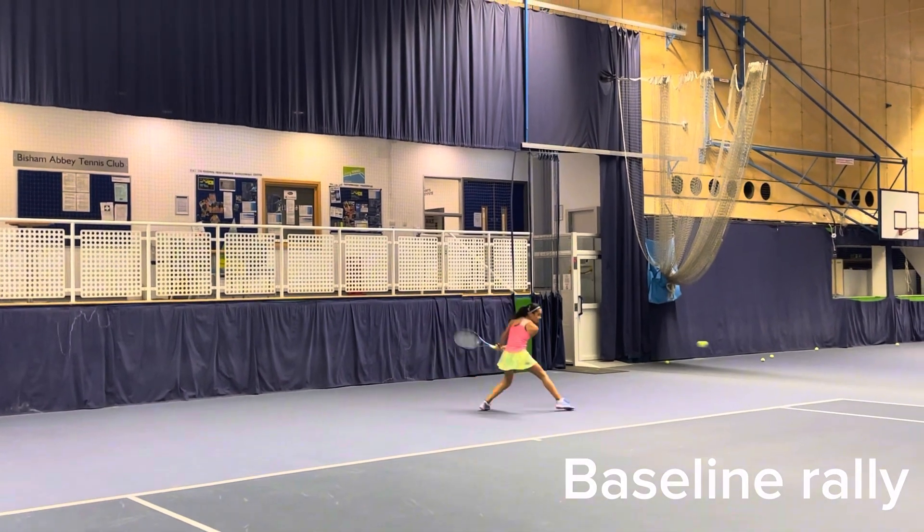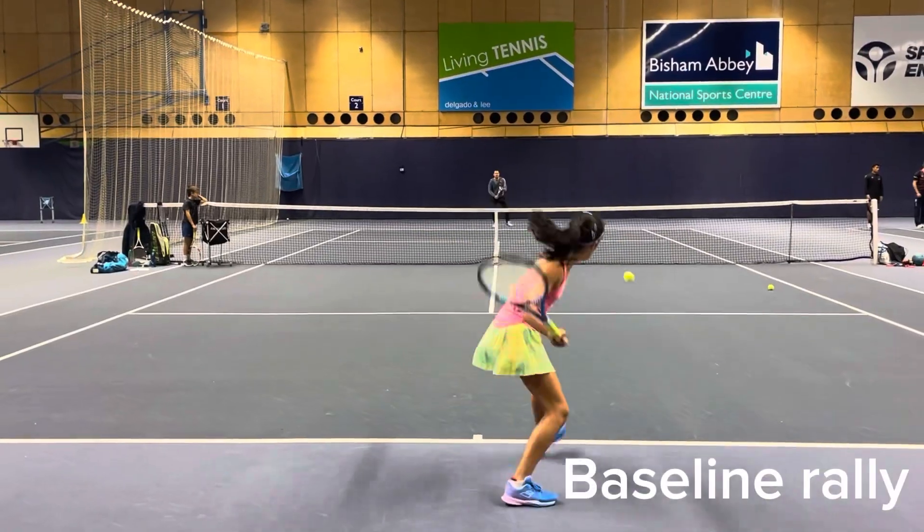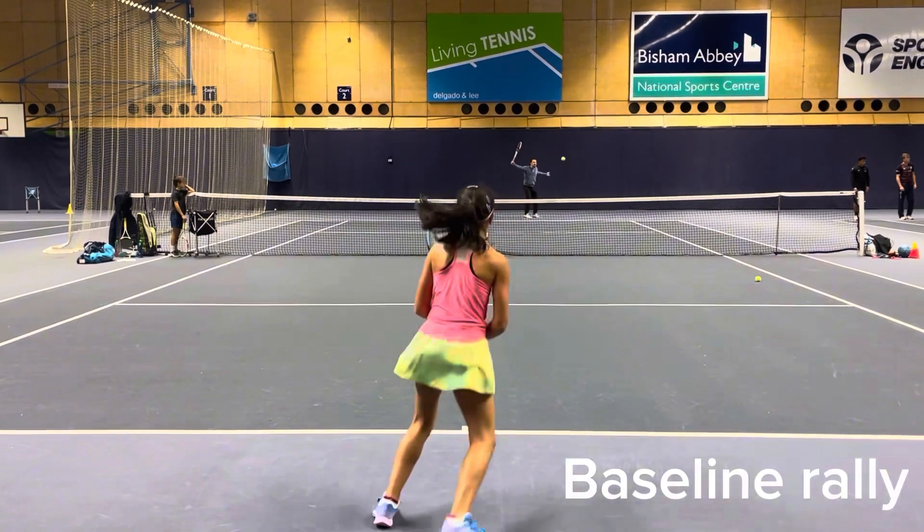Finally you move on to the baseline, focusing on keeping the rally going and playing mainly in the centre.